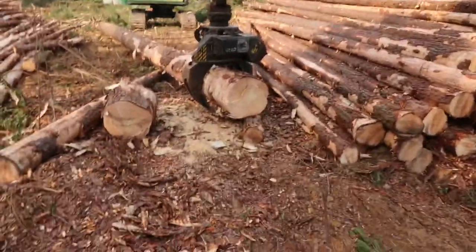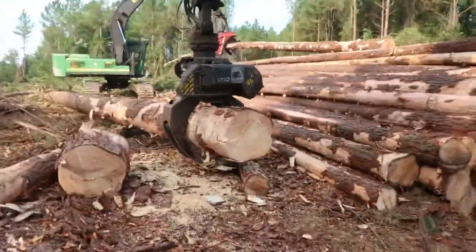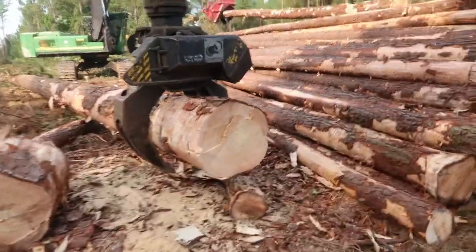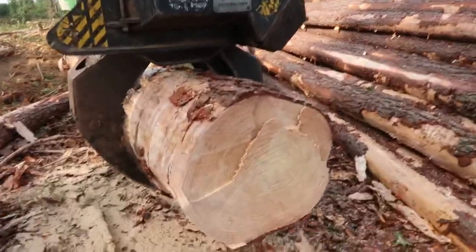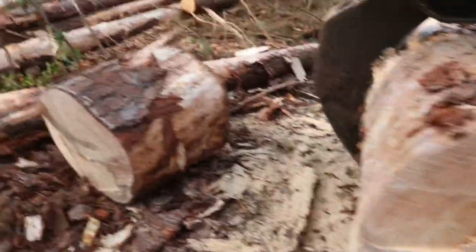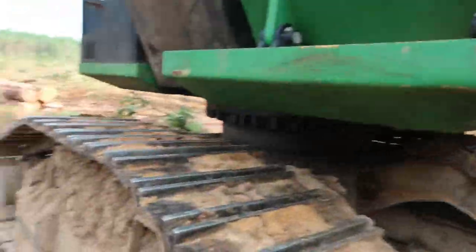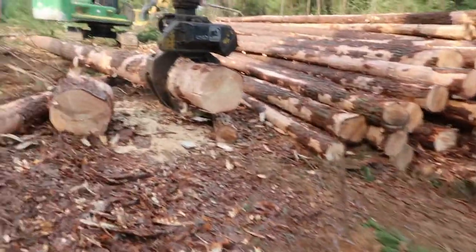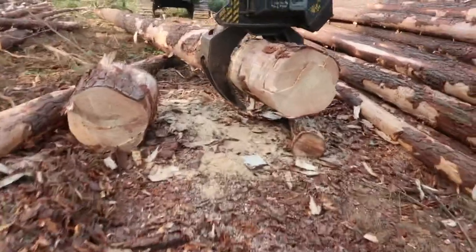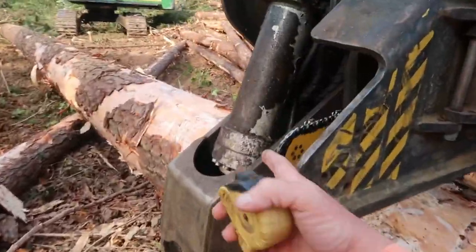That was actually a lot better than I thought it was going to be. Made a good cut on it too. Let's see what the diameter is. If I was running my other bar, I could have made that cut in one pass. But I don't run the other bar because it sticks out - I've got this one set to where it's a little bit inside.